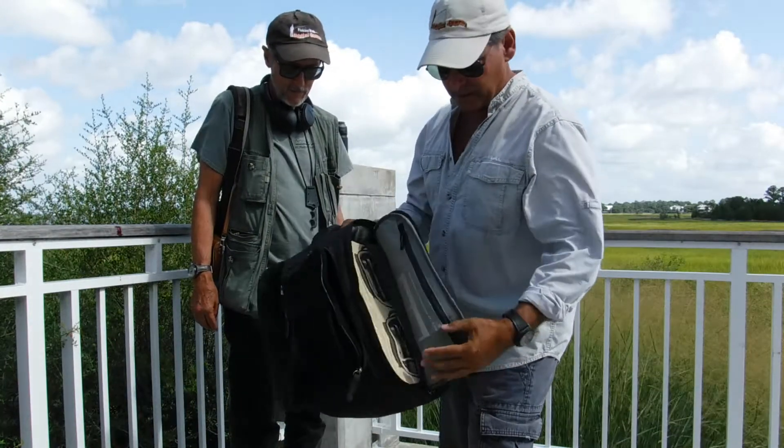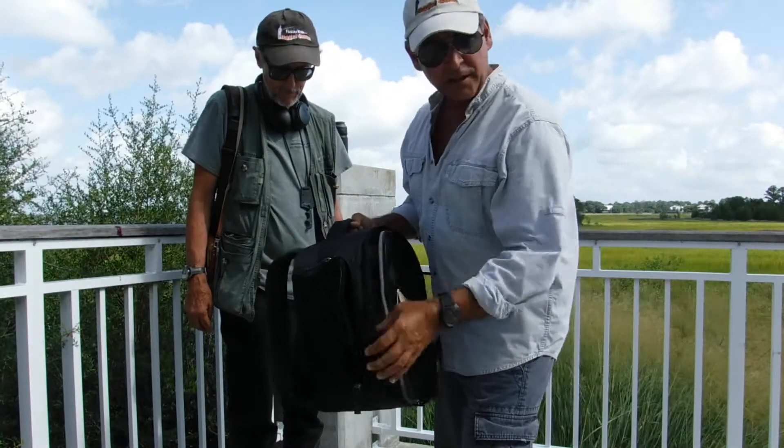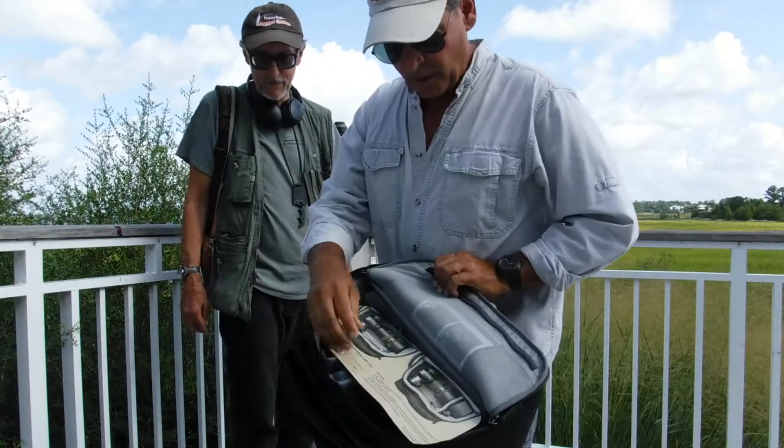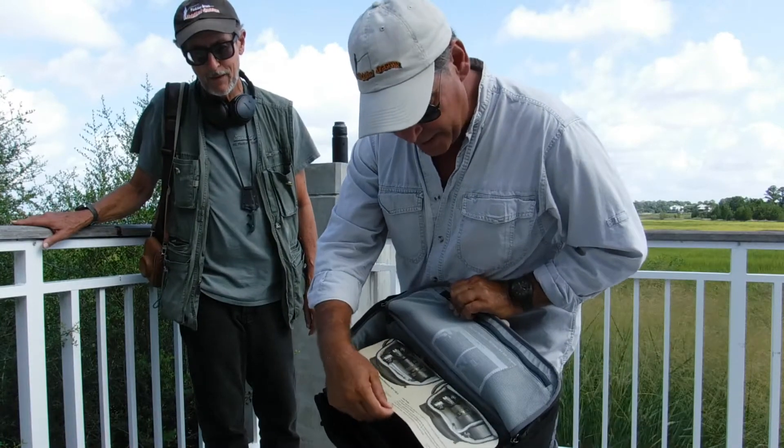It's very light, it's insulated, it's protected. At the same time, as you can see here, you have a good selection of pockets, which is very important to have in a bag.